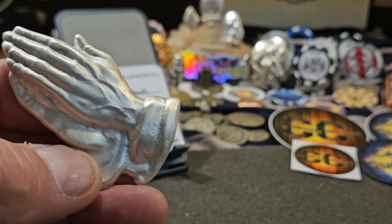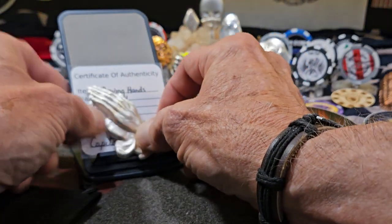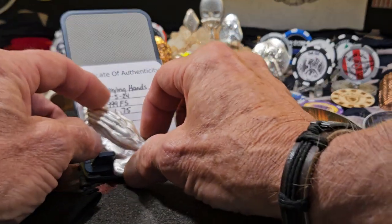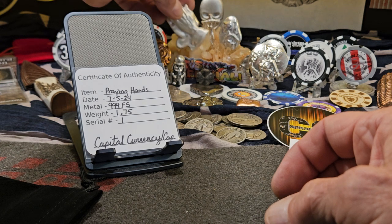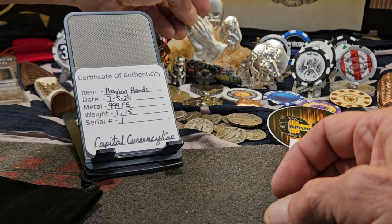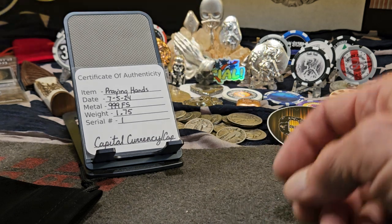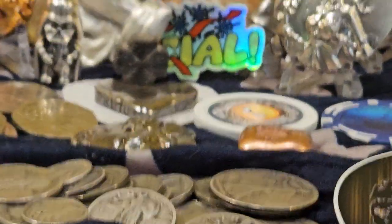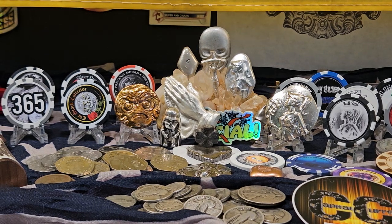Beautiful piece, Capital Currency — thank you so very, very much for this. That's just gorgeous. That's gonna go on the rock of fame. There we go. I like it. Nice bunch of pours there, wouldn't you say?